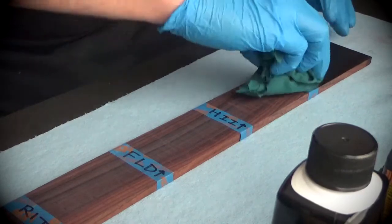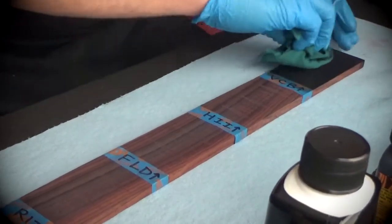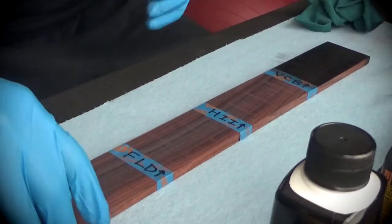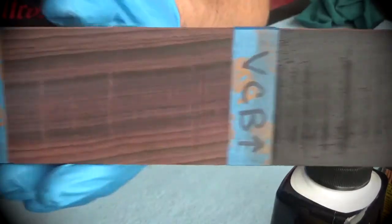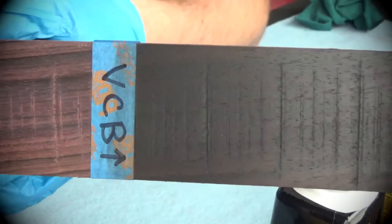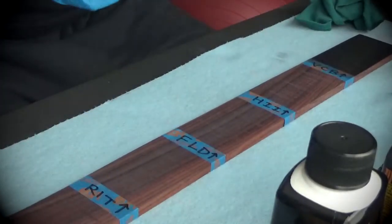I'm going to wipe it off. Okay, you can see what the Classic Black did — let me get this nice and up close. That's just one coat of the Classic Black stain. All right, let's try the Higgins India ink now.